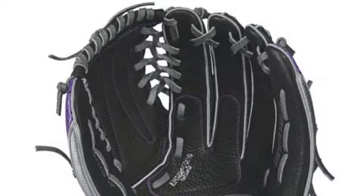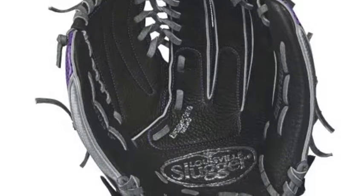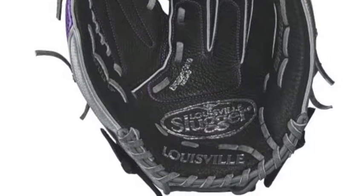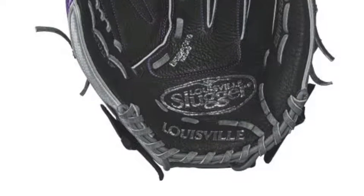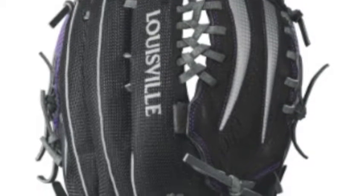Get ready to be amazed by the all-new glove line out of the Louisville Slugger Warehouse, the Louisville Slugger Zephyr Series. The Louisville Slugger Zephyr 13-inch Fast Pitch Softball Glove is a truly unbelievable fast pitch glove that is sure to help any female player take the league by storm.